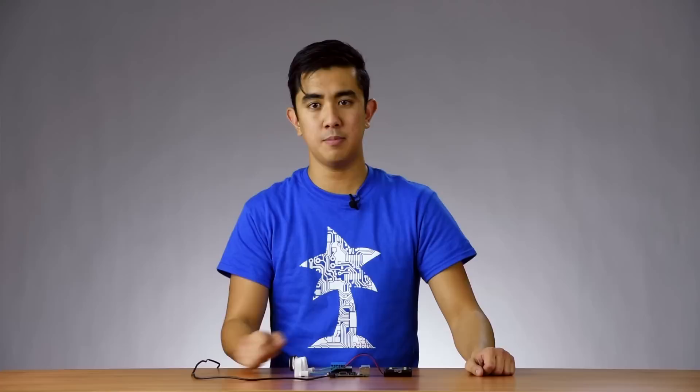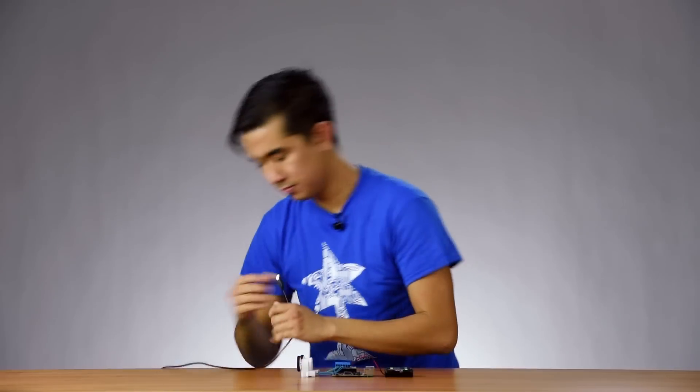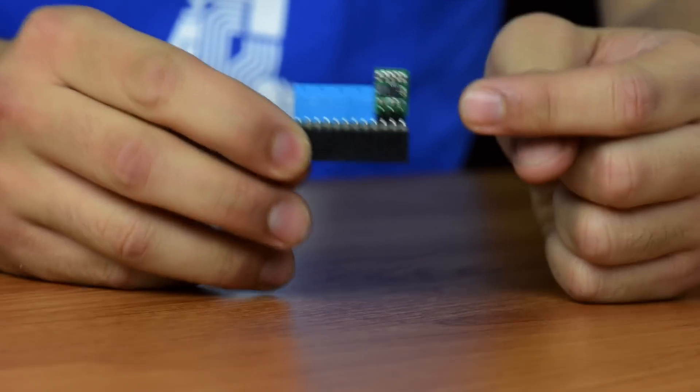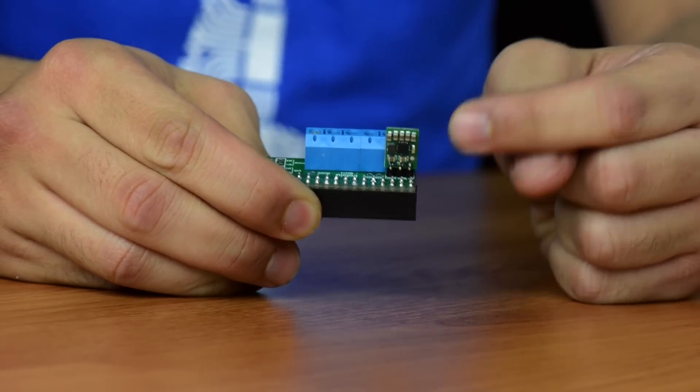You might notice that I'm powering my Raspberry Pi through this USB cable, and that might be fine in a stationary project, but it really isn't ideal in a robot that will be driving around. There are other ways to power a system like this. The board makes it easy to connect a voltage regulator, which allows it to generate 5V from your motor supply to power your Raspberry Pi.